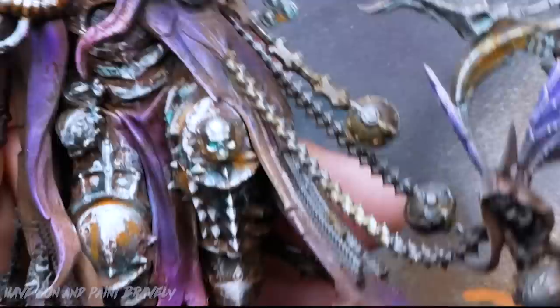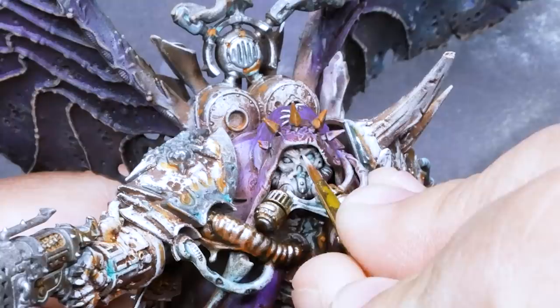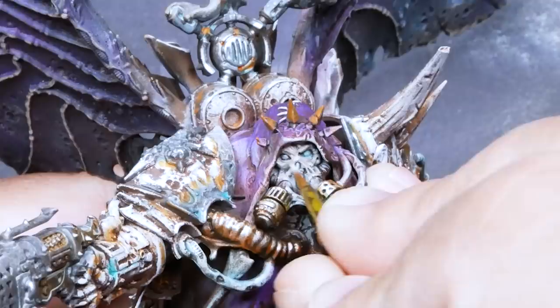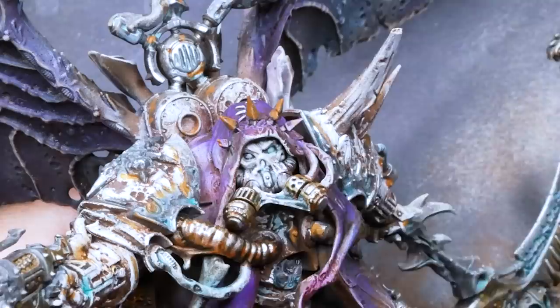For the face, I decided to go with a dead flesh look using off-whites. There's a little bit of light skin tone mixed in and it gets several layers all the way up to kind of an ivory. I then came in with a hint of Aethermatic Blue to give some color, and I glazed in some dark purple into the forehead and the cheeks. Little dots in the eyes, and he's looking proper nasty.